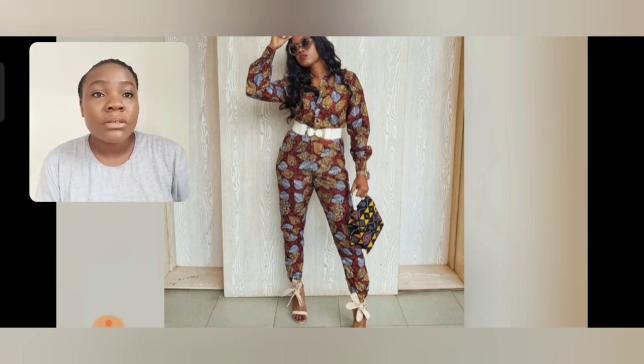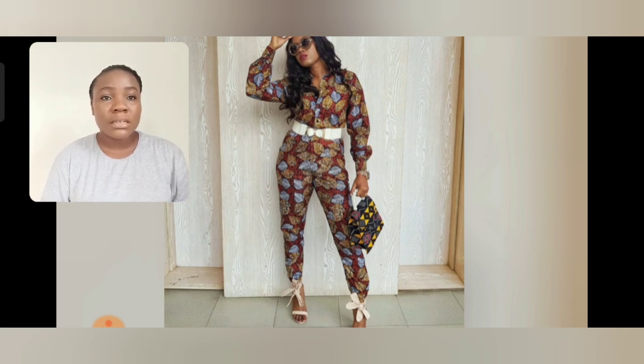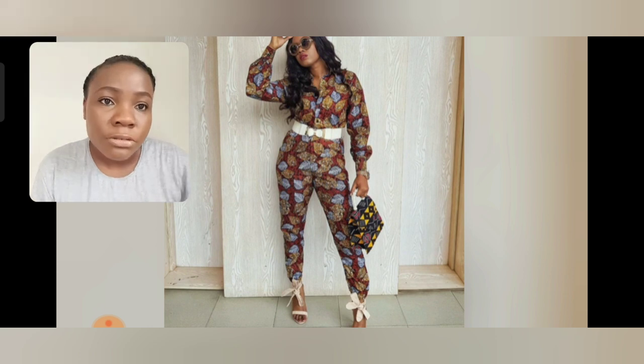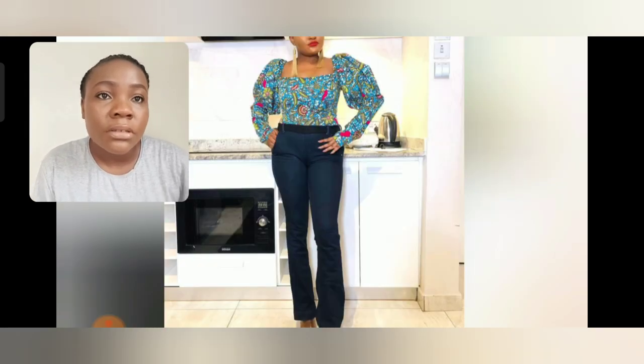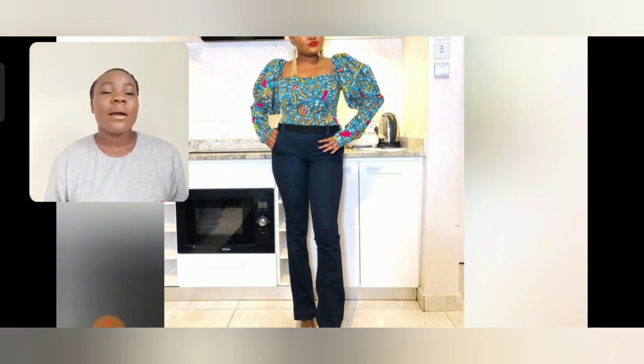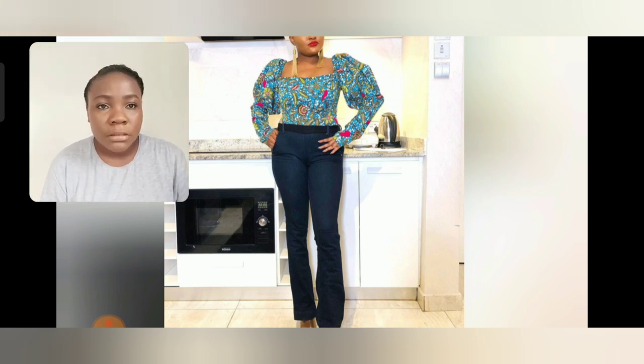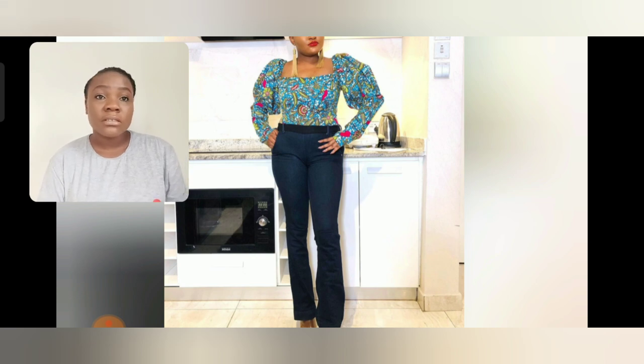This particular one is an Ankara jumpsuit — so beautiful you would not know it's Ankara fabric; you'd think it's English cotton. With the white belt and the white sandals she paired it with, it is so beautiful. I also love this Ankara blouse — you can use your skirt with it. If you want to wear it to church, use your jean pants. She is using jeans here — a kind of flared or baggy jean — but you can also use a pencil skirt and it would still look great. This other one is also an Ankara jumpsuit.